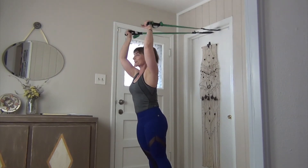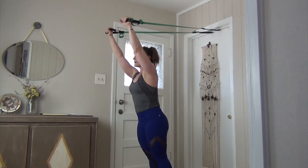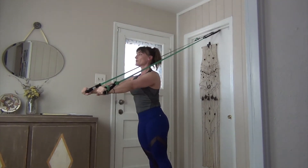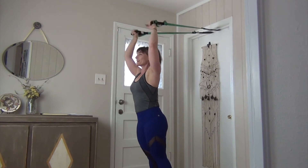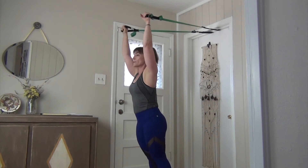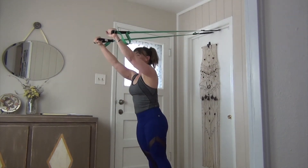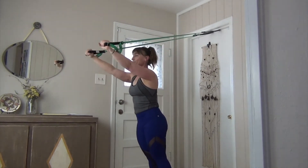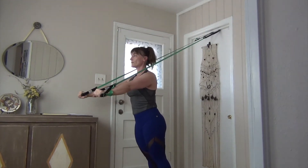Push forward, stretch those arms up — shoulders are down, core working. Again push forward, nice straight arms reaching up towards the ceiling, getting good range of motion in those shoulders. Remember you can always take off a little load by stepping back, or make it harder by taking a small baby step forward. One more, push it forward, find that length, hold it.